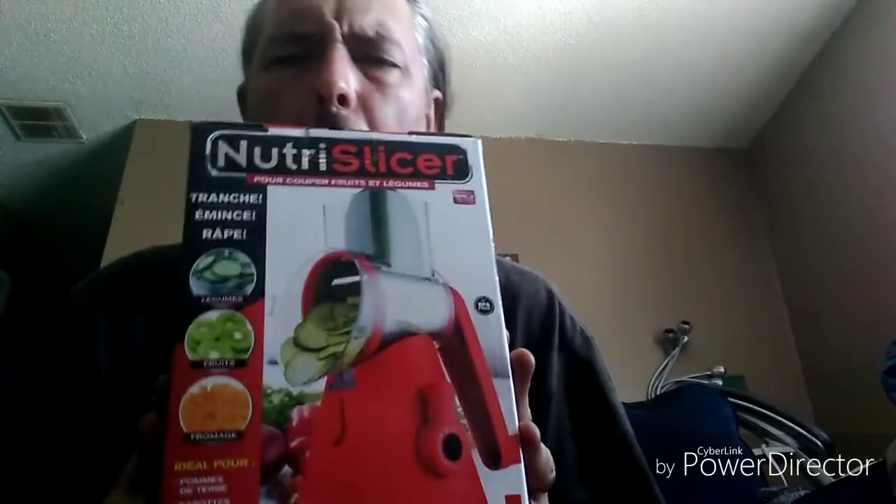There's not really any need for two people to review the Nutri-Slicer. It slices, it dices, it cuts. It has a turn signal — it doesn't, but anyway. I think it's either Canadian or French because half of it's in French. It's distributed by a company out of New York and made in China, but for some reason half of it's in French. This is my first product review and I wanted to bring you guys something interesting. Well, it's definitely interesting, but that's about as far as it goes.